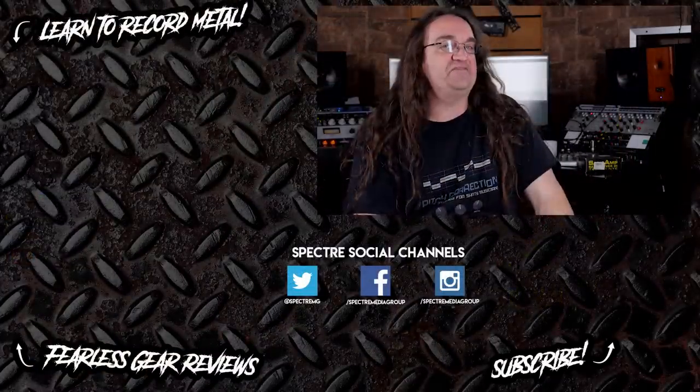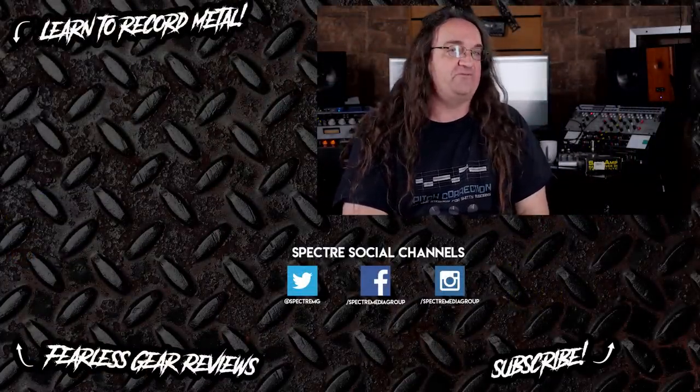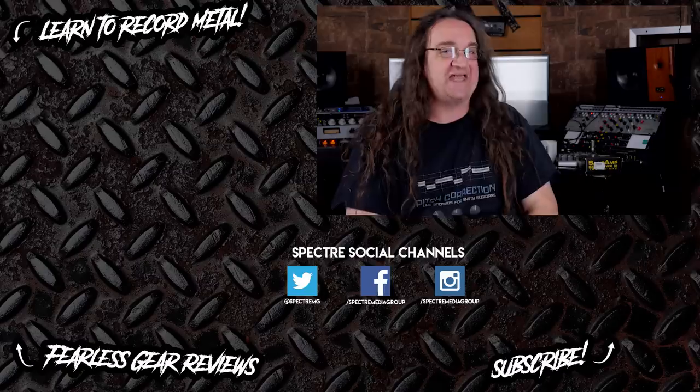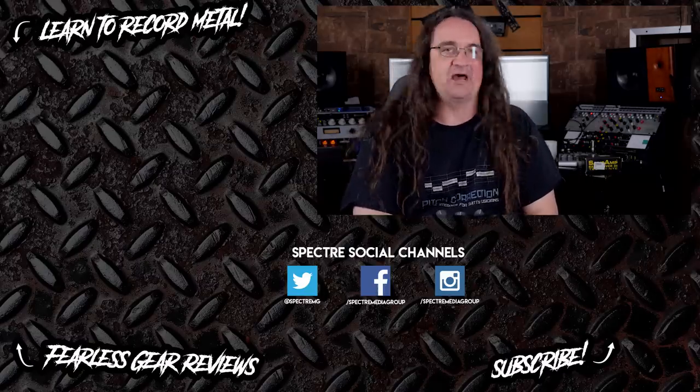Anyway, for 268 US dollars it's really hard to beat it as an entry-level kit. If you wanna get into learning how to record live drums and build up your skills, this is probably the first place I'd look. All right everybody, that's it for this episode. We are gonna be giving away this kit on an upcoming giveaway show, so make sure you're subscribed and hit that notification bell. And if you wanna learn more about recording drums, check out my series, How to Record Heavy Drums.